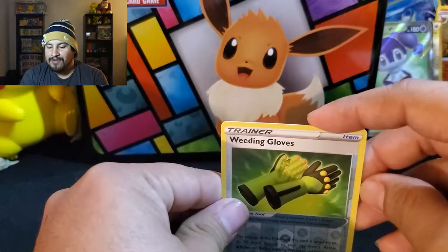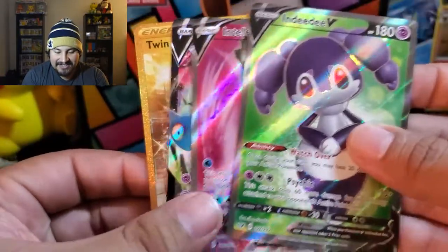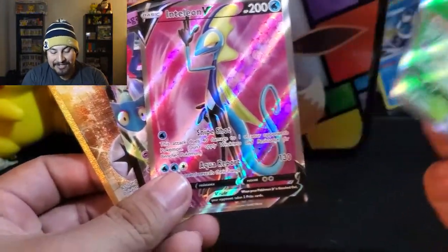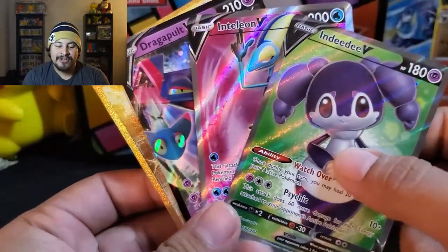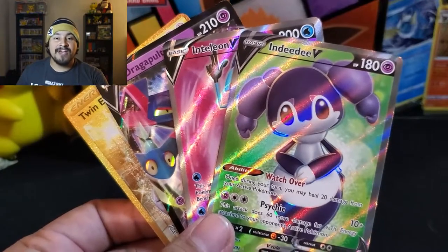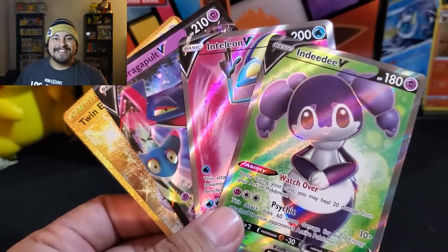So outside of Rebel Clash, we've only pulled one Ultra, which was the NDTV from Sword and Shield. But we got Inteleon, Dragon Bolt V, and Twin Energy. Like I said, Rebel Clash was always good to me and it still is. I really enjoy it. Unfortunately didn't pull Arcanine, but I did pull my boy Growlithe. That's going to do it — hopefully you guys enjoyed. Hopefully you guys have a great and safe New Year. I will have a video up this Thursday — it won't be a pack opening, but it will be a ranking of the Sword and Shield sets. If you enjoyed, watch it on Thursday. Thank you so much for watching. Until next time, PowerUps — have yourselves a great day and an awesome New Year. See you next time, bye!